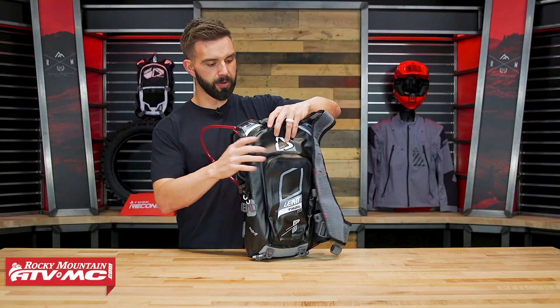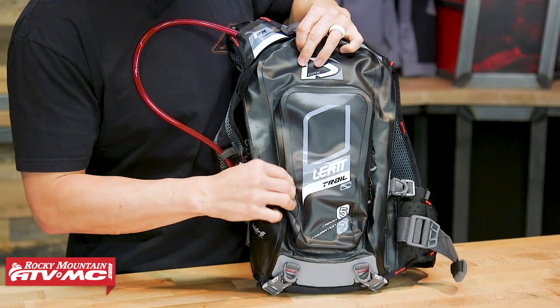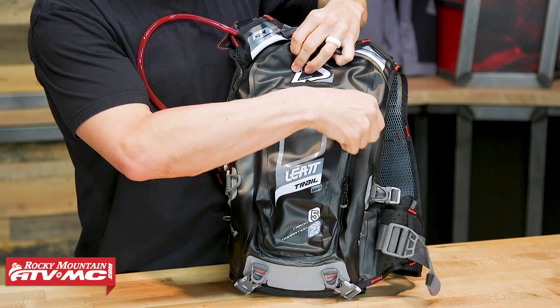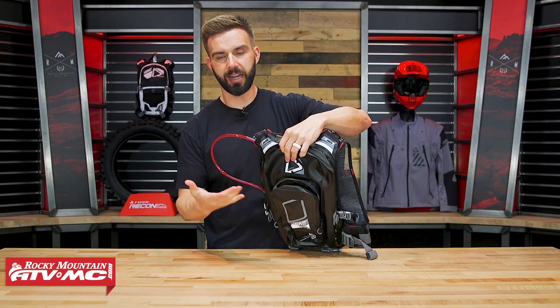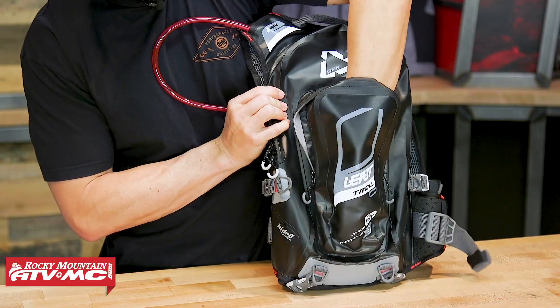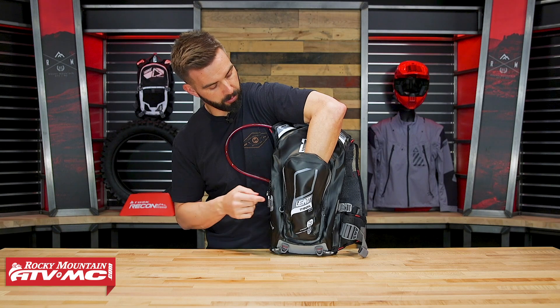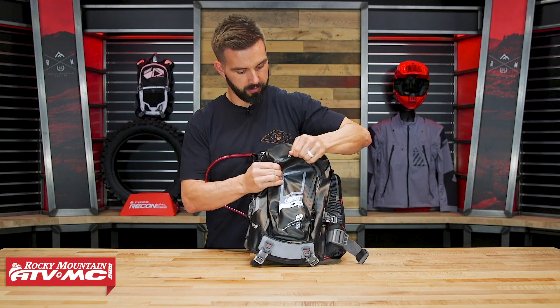Looking at the front, let's talk about pockets. The first pocket is right here on the front — just one main compartment with no additional organizational compartments inside. But it is pretty large; I can get my whole hand inside, about halfway up my forearm.